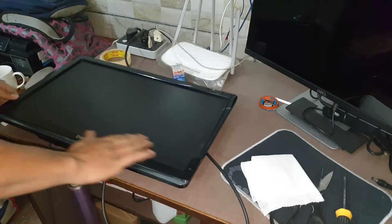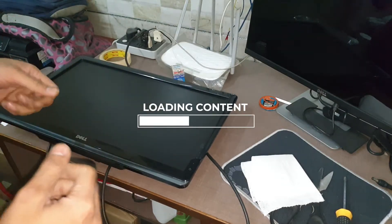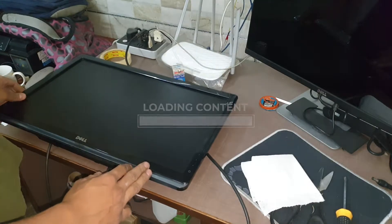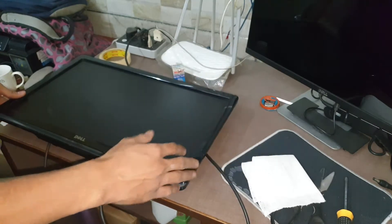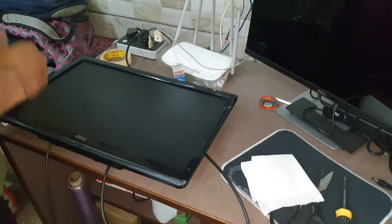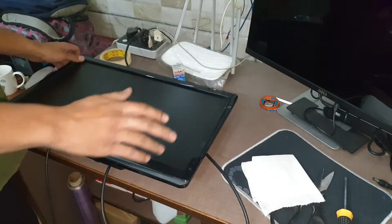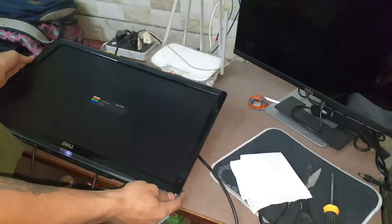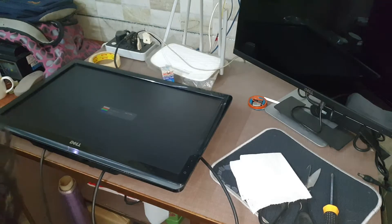I already showed you what the issue was and how we fixed it, and I also showed the complete assembly one by one. I made a few mistakes and corrected them off camera — you will easily spot what I did. I switched it on and as you can see, it's showing 'no HDMI cable,' so I'm giving it a source now.